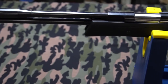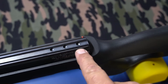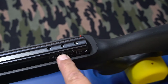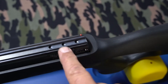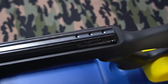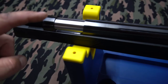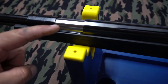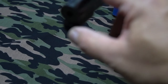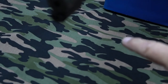Those three holes here are for your scope ring arrestor pins and they give you three options to put your scope ring on your rifle. It's got an 11mm scope rail which is fairly long. That's your pellet loading port right there. That's your cocking lever release button right there — you press that and it releases the cocking lever and allows you to cock the rifle.